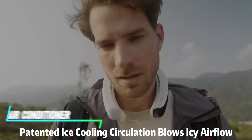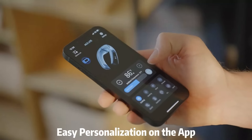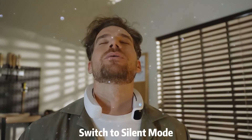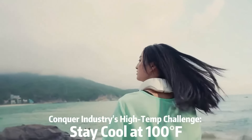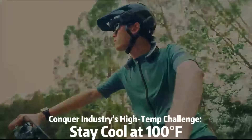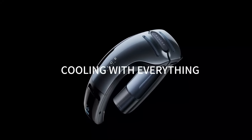This neck air conditioner blows cool air around your neck and shoulders, creating a personal cooling zone. The device is rechargeable via USB, making it convenient for use anywhere, from outdoor activities to indoor environments. It's designed to be lightweight and portable, ensuring comfort without compromising on mobility.